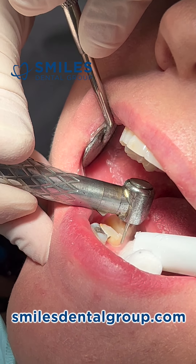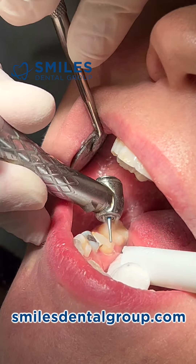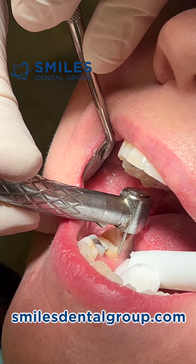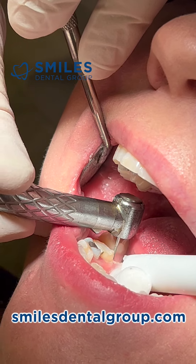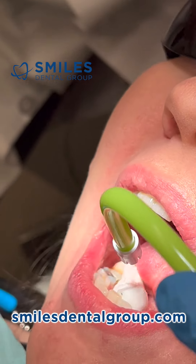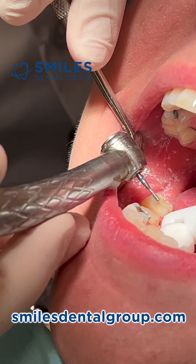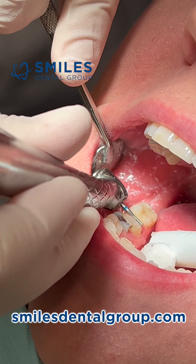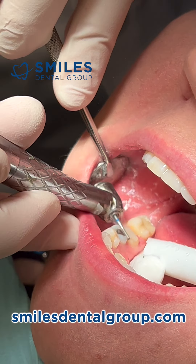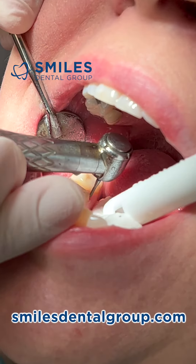This is the most-used diamond I have for crown preparations — this and different lengths of this same type of bur. The bur numbers, if you're interested in ordering: there are three I use — the 835-010, 836-010, and 837-010. The green stripe indicates it's the coarse diamond; I only use coarse or even extra coarse.